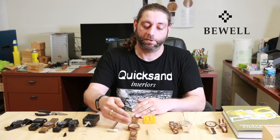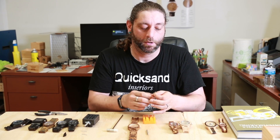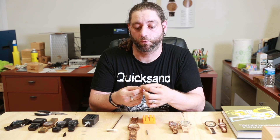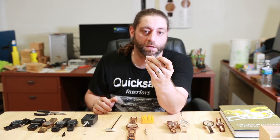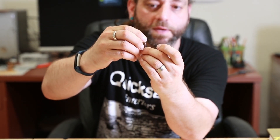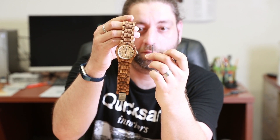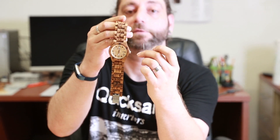My name is Steven and I am going to show you how to resize your Bewell wooden watch wristband to get the perfect fit and display your watch to all people who would be looking down at your wrist. All Bewell watches have two different types of holders or clasps for the wooden bands. The first one is going to be a pin with a little cap that locks it into place on the band, and this is the first one we'll be going through today.